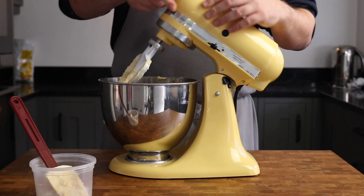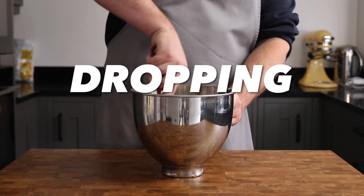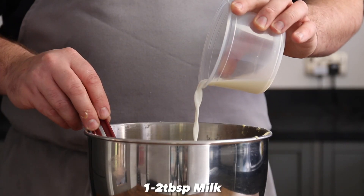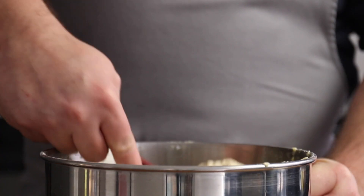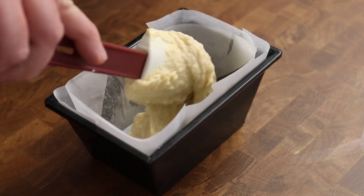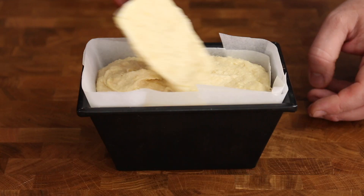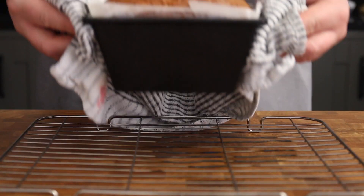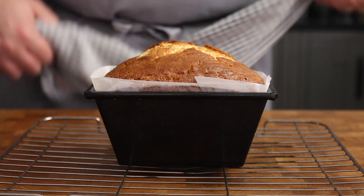Once the batter is mixed, we need to test the thickness. We want this cake mix at dropping consistency to create a light and fluffy sponge. So if it seems a little stiff, add a tablespoon or two of milk to the bowl, give it a quick mix and it should drop right off the spatula. Spoon the cake batter into a one pound loaf tin lined with silicone paper, level out the top a bit, and then place into the oven at 180°C for about 45 to 50 minutes until puffed up and rich golden brown.